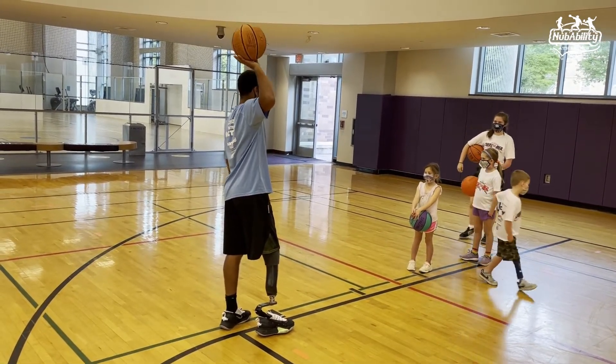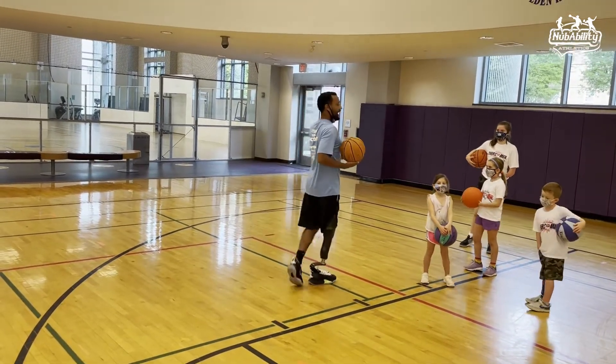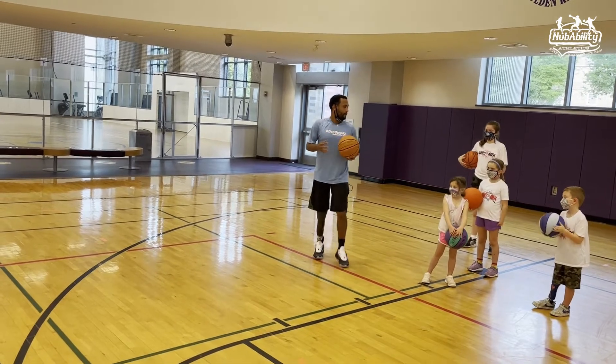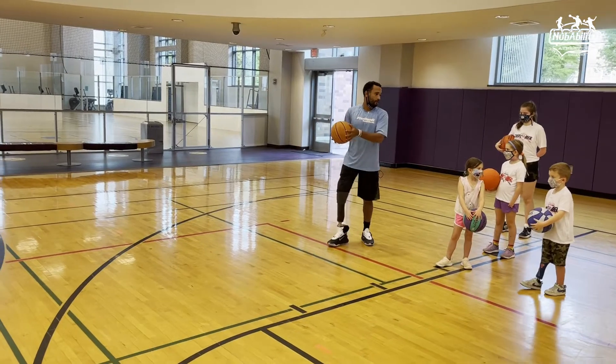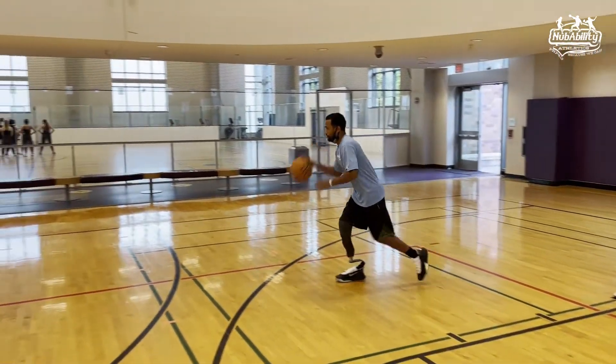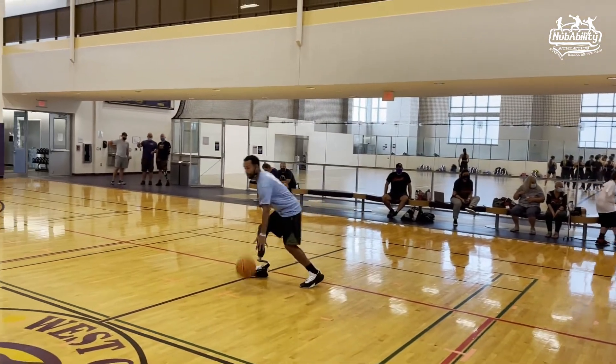You guys understand that? So this one, I really want you to practice. It doesn't have to be fast, but what I really want to challenge you to do is to spin the right way. I'll show you one last time so we know what it looks like. Here we go. Like this — spin, drop it, and go.